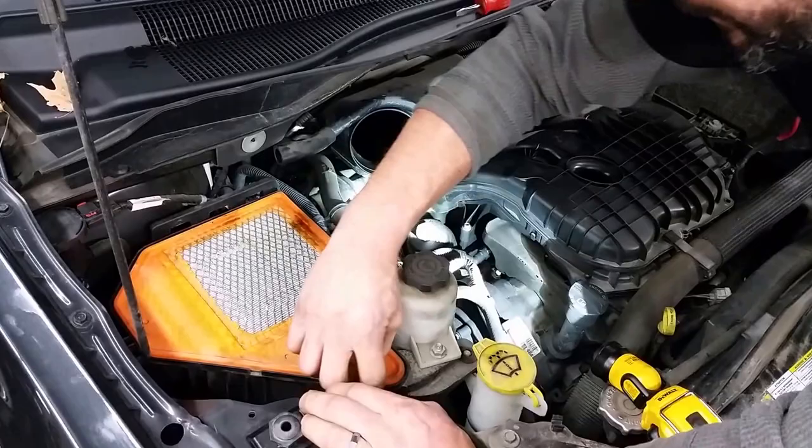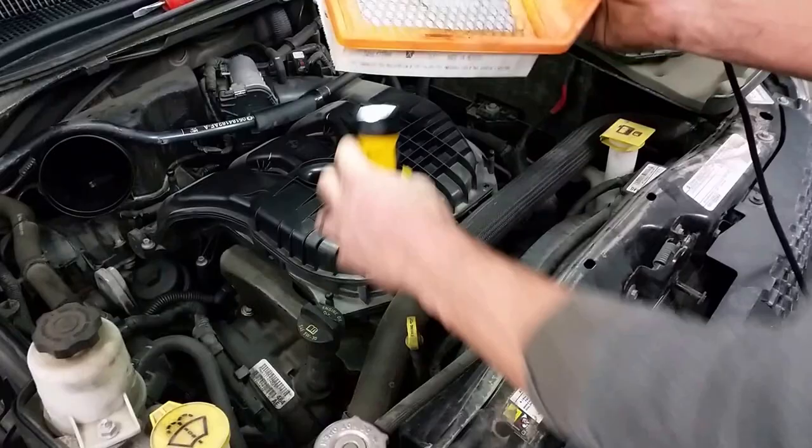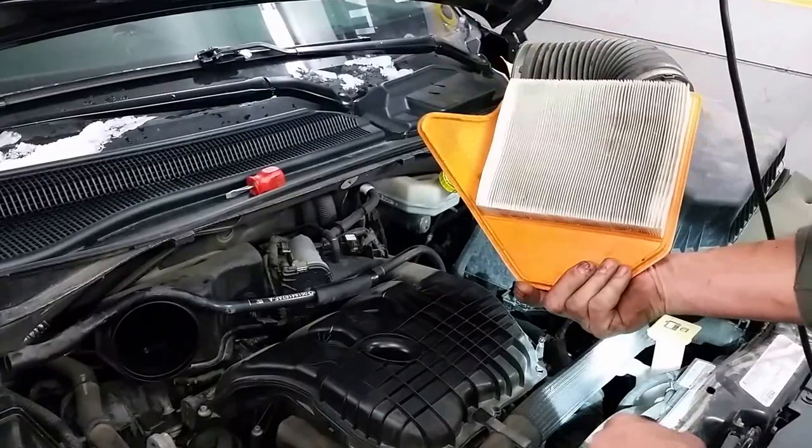Now's a good time to take and hold your air filter up, look at the dirty side of it, and give that an inspection. Flip down through the pleats and see how dirty it is. Some guys will pull them up and see if they can see any light shining through them. In this case you can, so this filter doesn't look too bad. We're going to keep using it for the next few services.